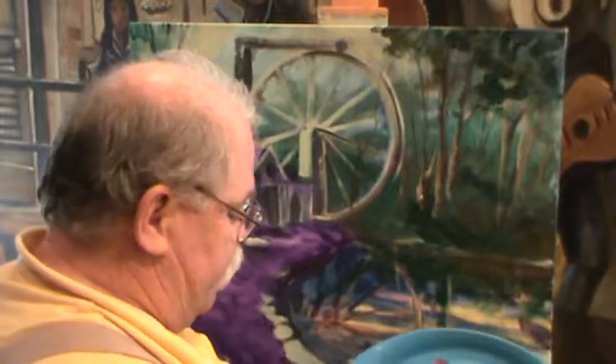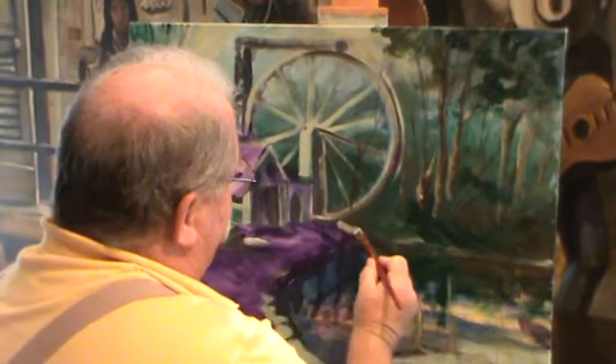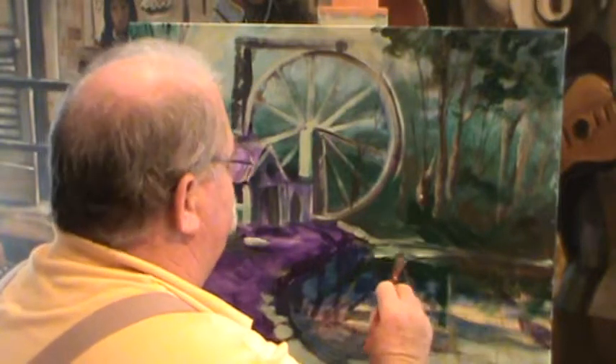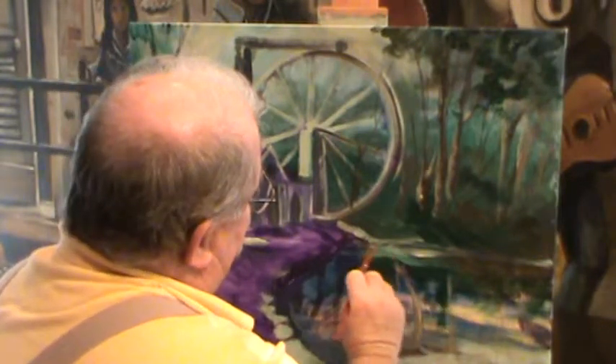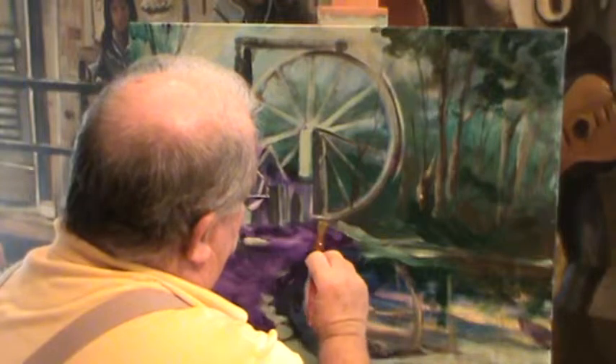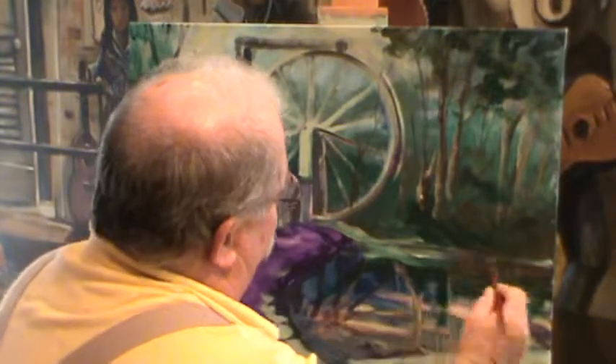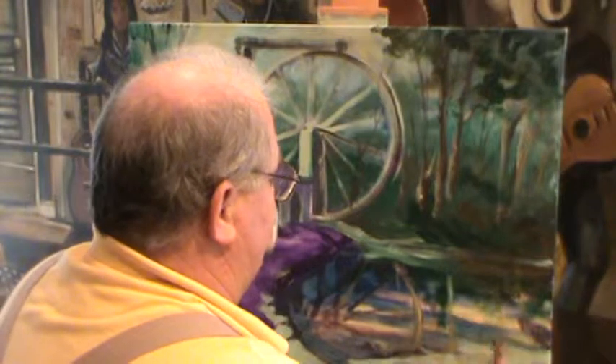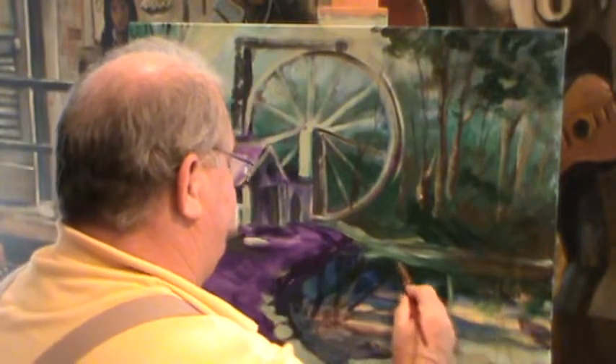That'll give us a place to spill some water coming off this wheel, out into the water — work that out into there, see how it'll all come together. Sometimes it works. Keep piling it on — that's why they call it paint. Keep going after it.